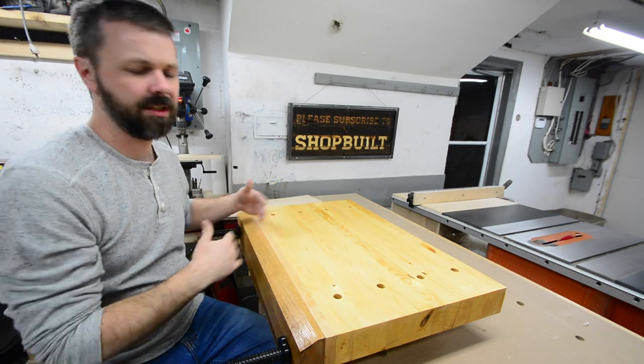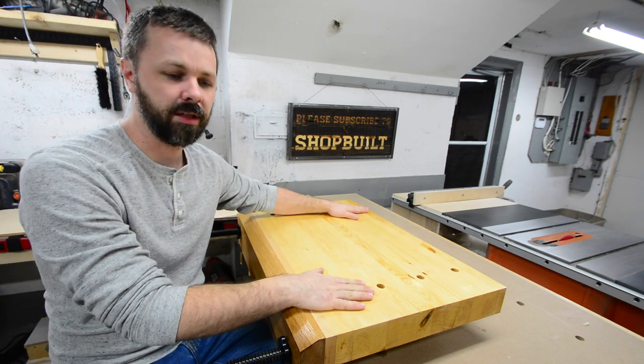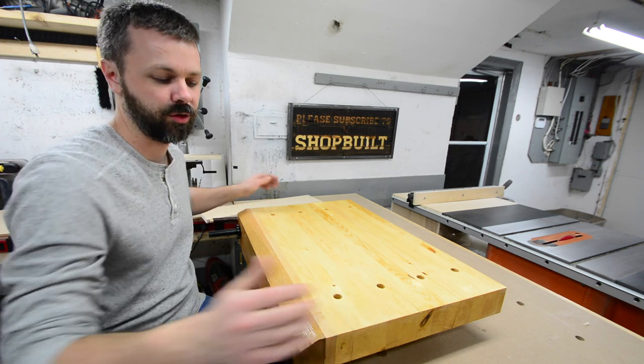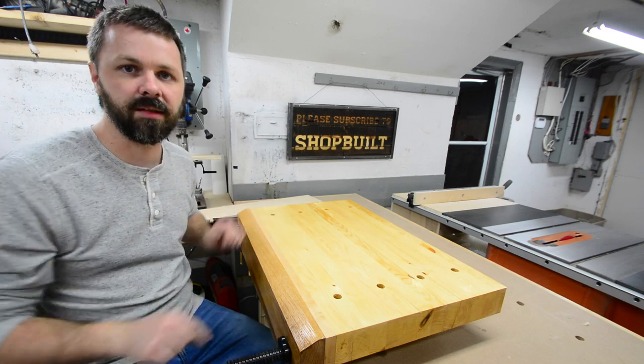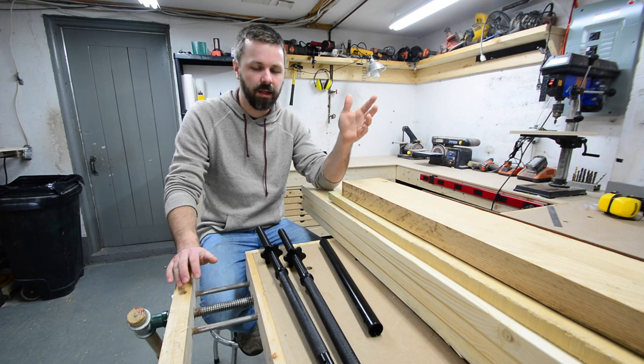As you can imagine, there is a ton of different versions of this on the internet. There's some with a long bench top like this one here, but there's others that just have the jaws of the vise and a spot to clamp it to your bench. There's also a ton of options for hardware, and hardware is the hard part because it can get really expensive, especially if you buy a kit.